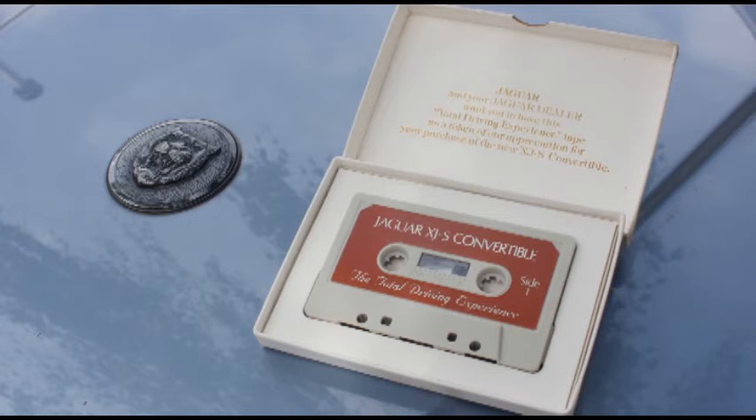Jaguar XJS Convertible — the total driving experience. A reminder: for your safety, please use your seatbelt when you drive and encourage your passengers to use theirs. In just a few seconds, the auto-reverse feature of your Jaguar sound system will automatically play side two of this tape. We invite you to enjoy a selection of music chosen for your driving pleasure.